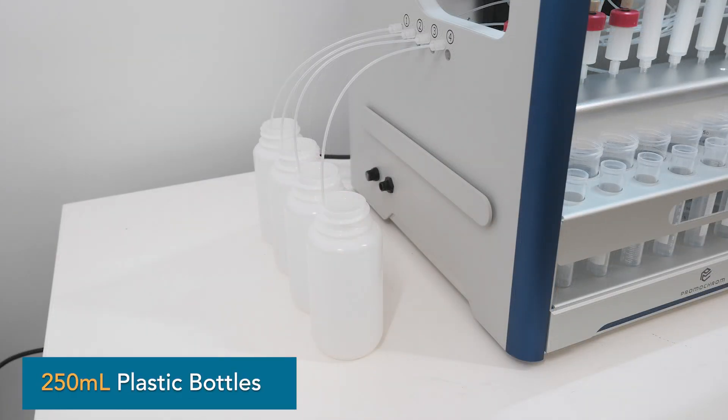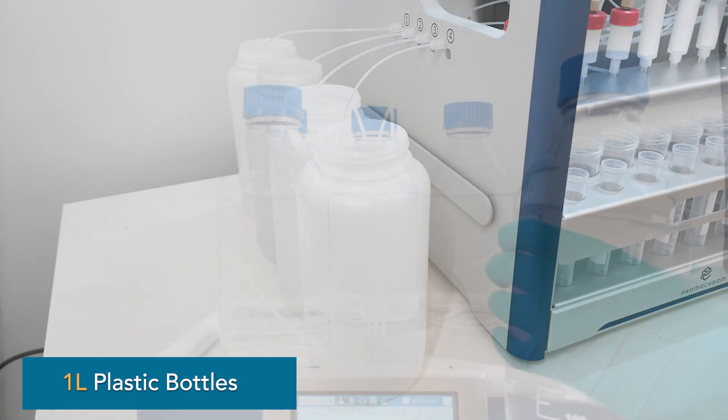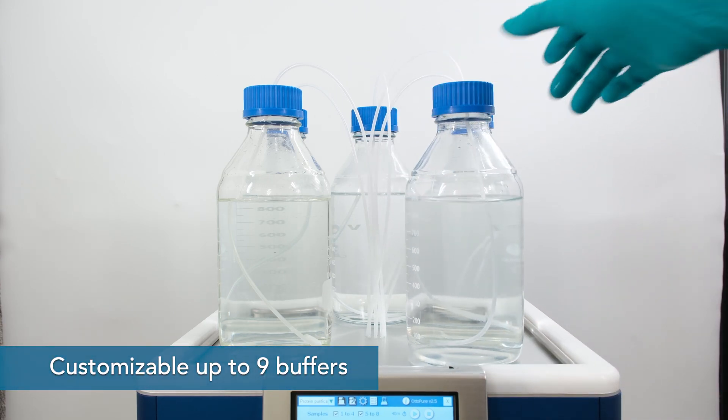You can add samples of any size up to 1 liter. Choose from up to 7 buffers to use for your purification, which can be further increased to 9 if necessary.